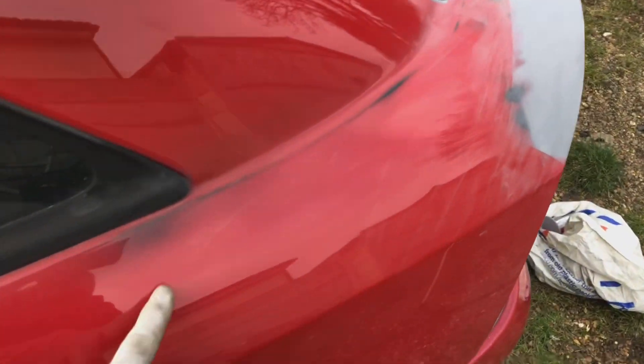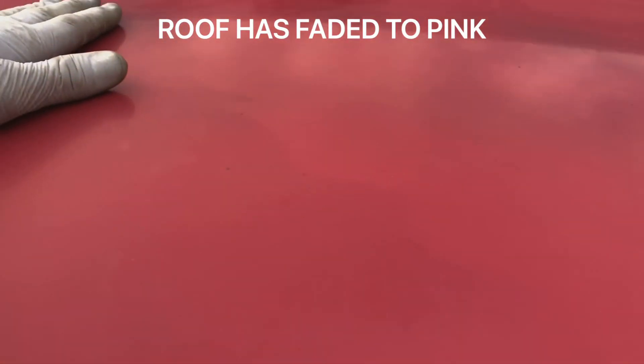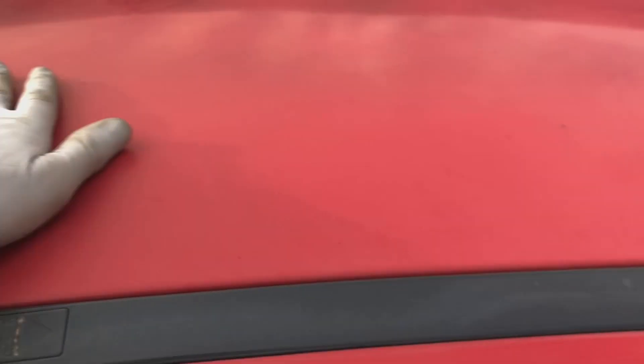A lot of cars look good from a distance. You can see here as well — it's the inexperience — it's on this roof as well. Obviously this car hasn't been buffed or washed for a long time. You can see there's still black primer up here, you can see this black primer underneath the paint. It's just going to get it sanded down and a nice paint drive over it.